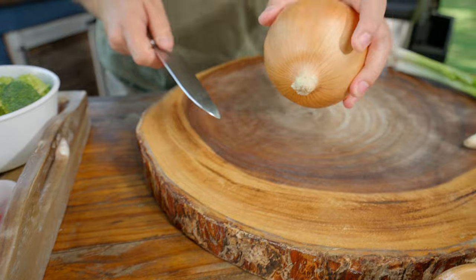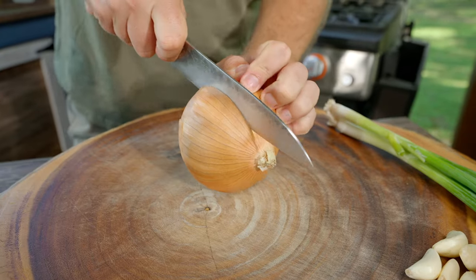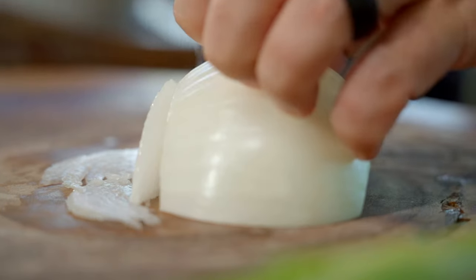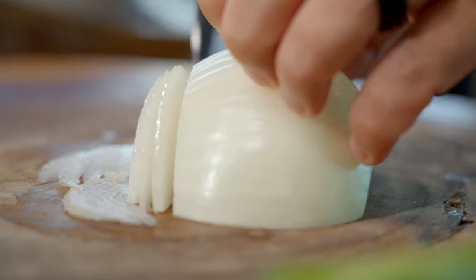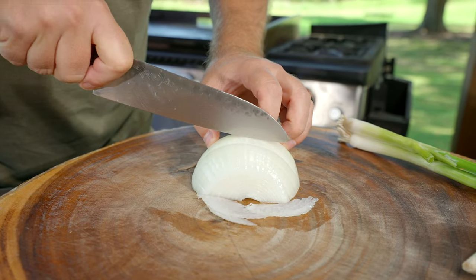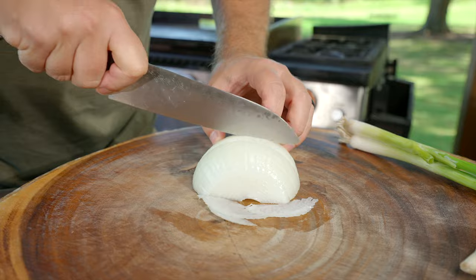I'm going to start with my vegetables. I've got some sweet yellow onion. More often than not I'm using yellow onion — the flavor of it is fantastic, the aroma is wonderful. Not that other onions aren't great, I just think these are nice.